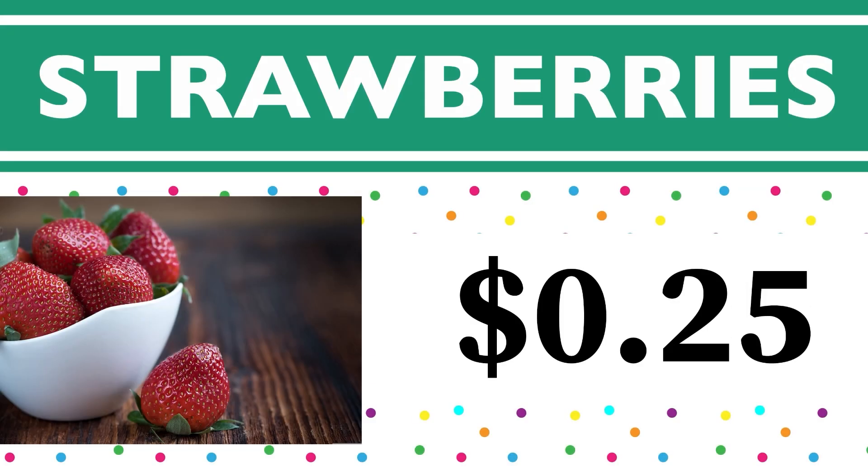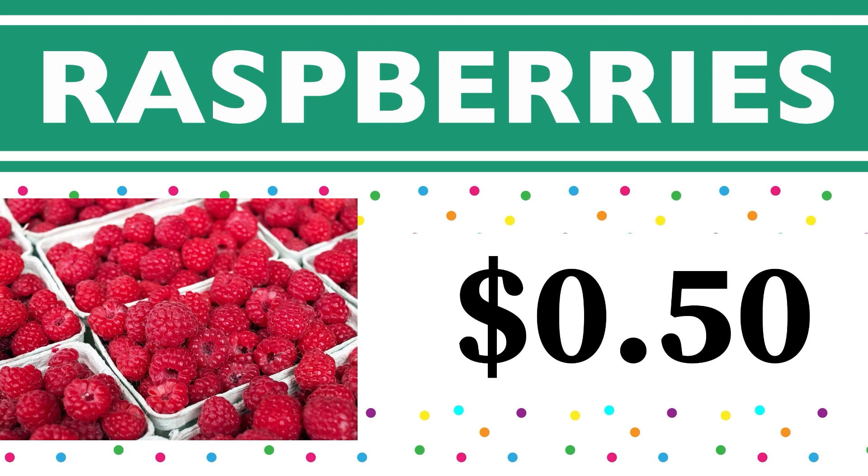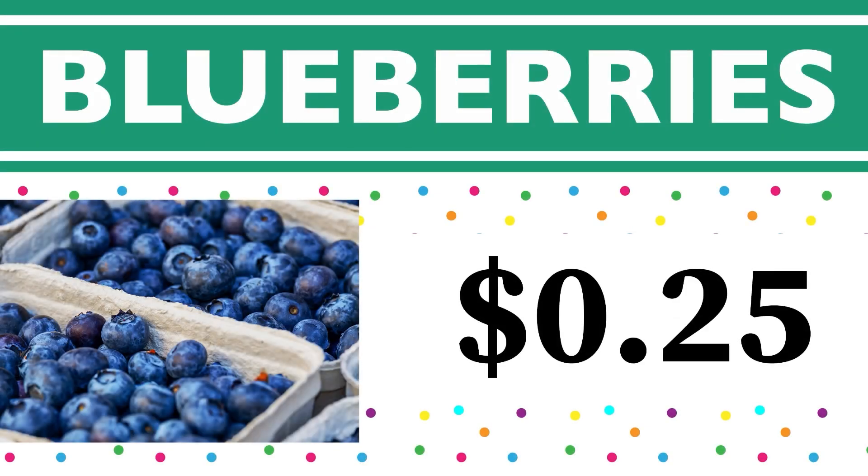The one strawberry we had was 25 cents — eight dollars plus 25 cents is $8.25. Our raspberries were 50 cents — $8.25 plus 50 cents is $8.75. The blueberries were 25 cents — $8.75 plus 25 cents equals nine dollars.